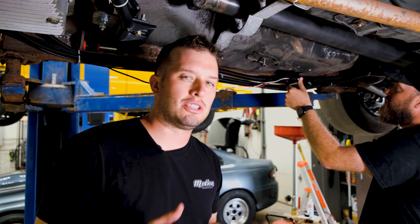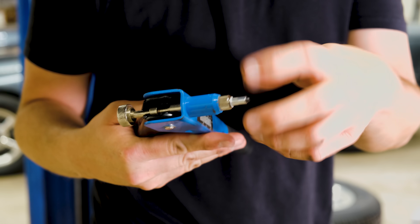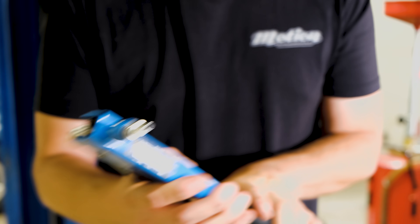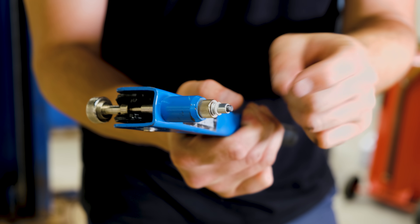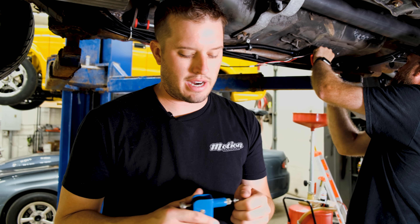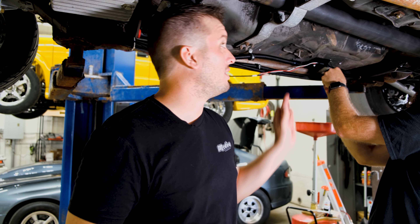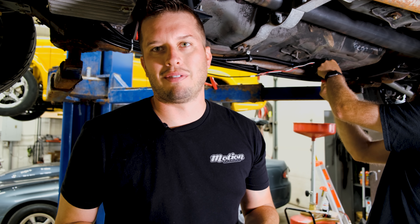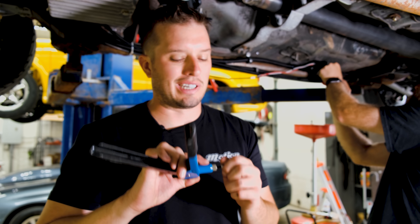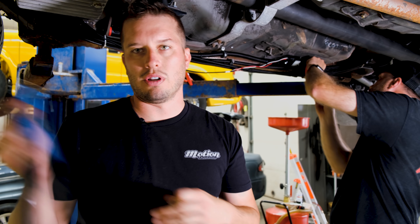If you guys haven't seen a rivnut tool, I highly suggest you look them up — they're super cheap, like 20 bucks at your local hardware store. It's perfect for sheet metal when you can't get to the back side. You screw in this little aluminum insert — they also come in steel or brass — and when you squeeze it, it basically creates a clamp right there in the surface. On sheet metal it clamps the sheet metal and now you have a blind hole — no need to get to the back to put a nut on. You can screw and unscrew without using self-tappers, which pop tires. They come from 6-32 all the way up to three-eighths, and the tool is about 19 bucks.